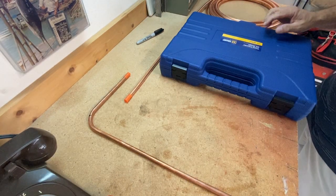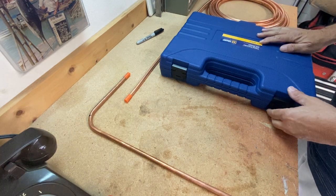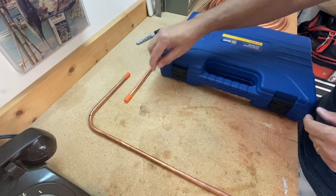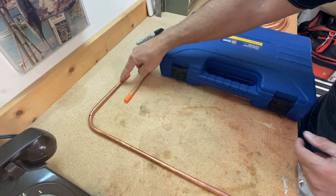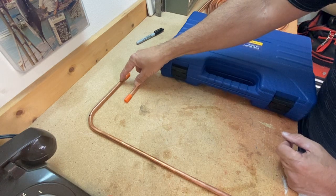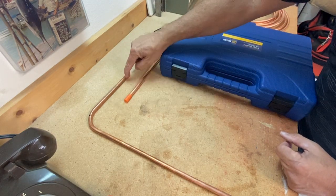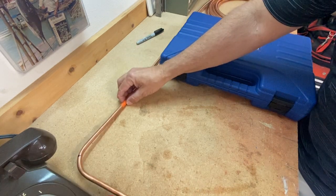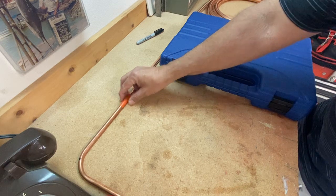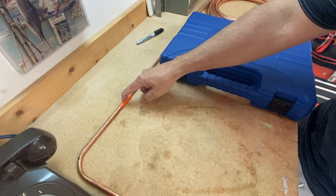The next tool I want to show you is the tubing expander and swager. This kind of takes the place of a fitting. If I wanted to connect two pieces of pipe together, my option in the past has always been to get a three-eighths inch coupling, put the coupling on, put the two pipes together, and braze two separate places. I now have potential for two separate leak points, and it's time-consuming.